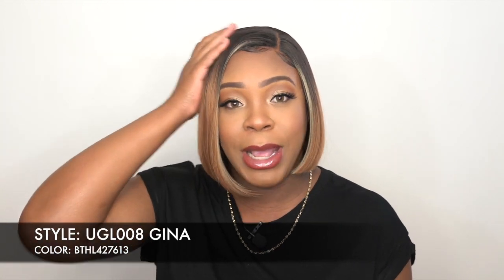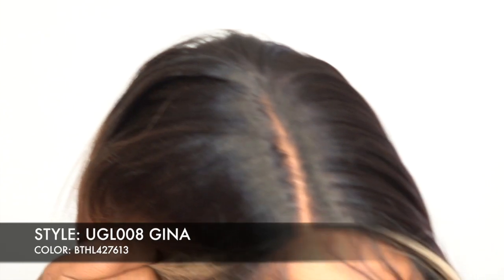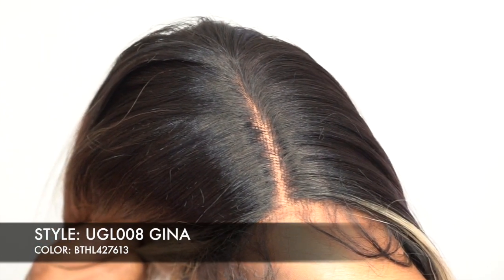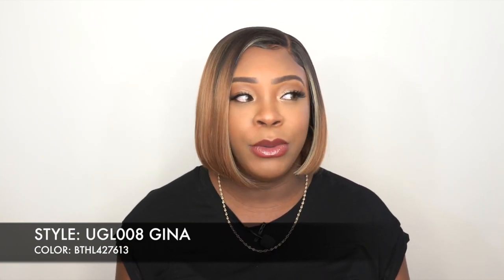So this is a left side part wig — the parting space is clear right out of the box. All I had to do was add powder to it. This is made out of premium fiber but it is heat safe. It doesn't say up to how many degrees, but it says you can add heat to it. So just be careful — don't go too high. The regular thing is like 400 degrees, but I would say start off with like 300 to 350 just to test it out a little bit.